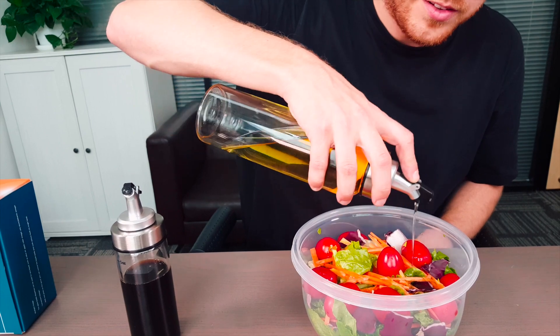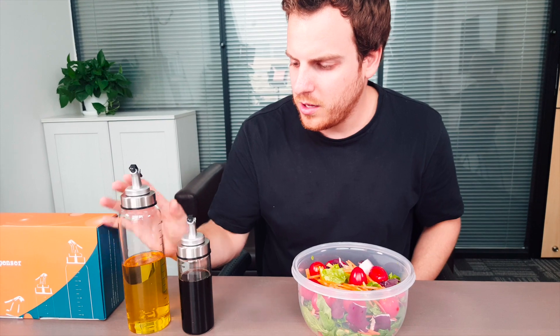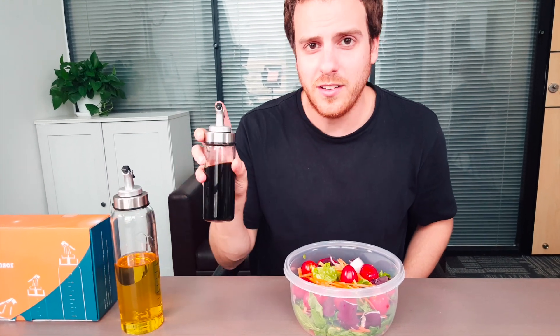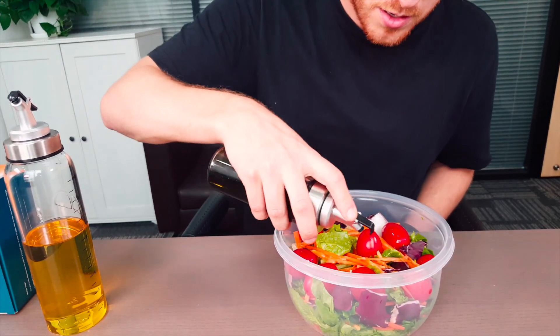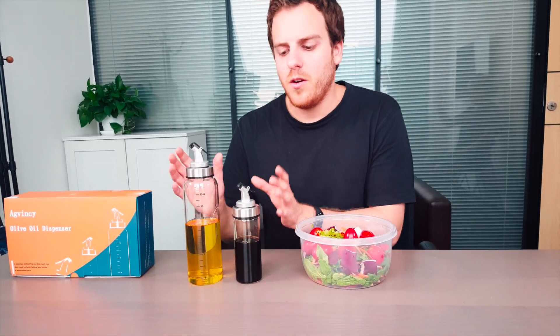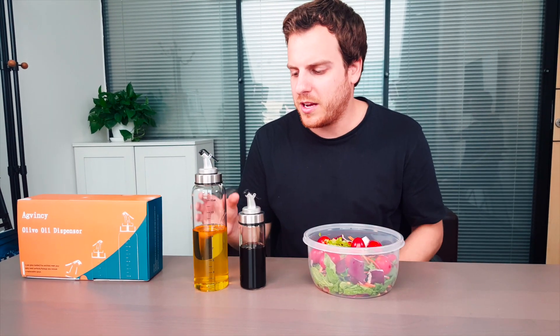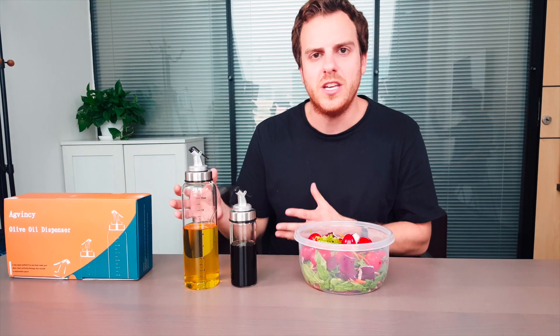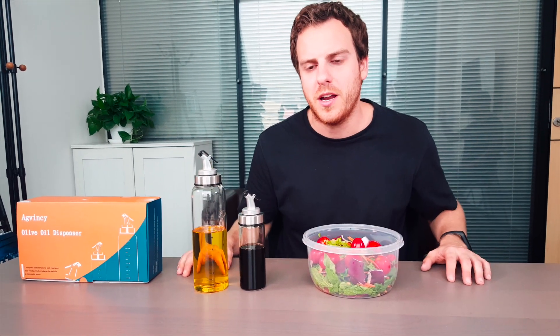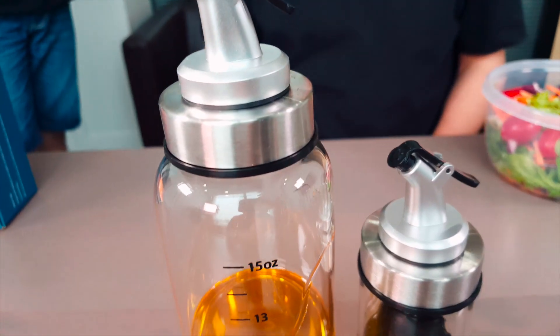It comes out at a smooth, excellent pace. When you're finished, snap the lid back on. The olive oil pours out very nicely too — I've got the perfect salad here. Once filled, you don't need to store it away; it can sit out on the counter because it has such an elegant, unique look. It is perfect for salads and even for cooking.